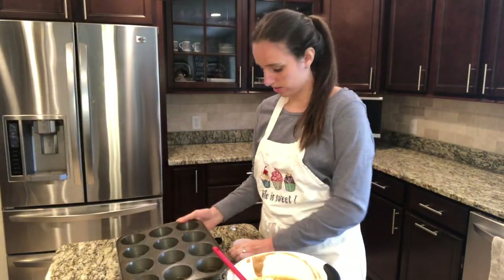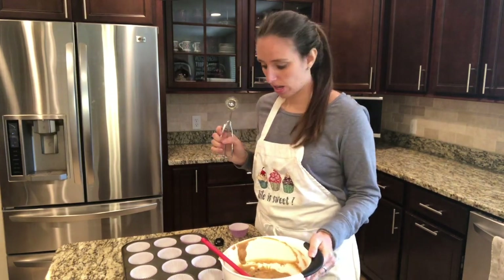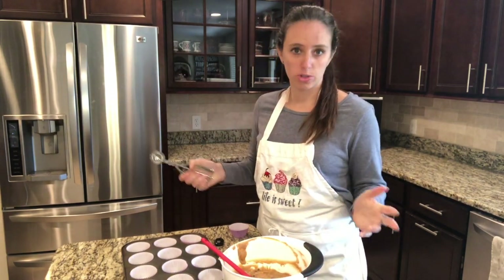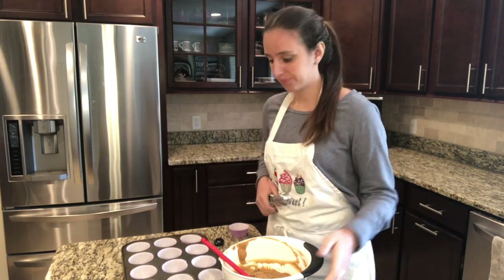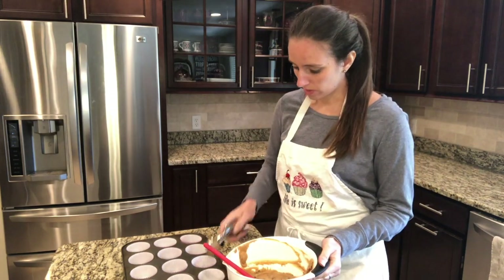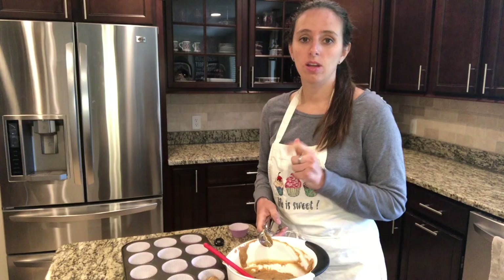I've got my muffin pan, so I'm just going to put some cupcake liners in there. Now if you have a cookie scoop, here's where that can come in handy. Or if you don't, you can use a spoon or a measuring cup — whatever you've got, just get creative. I'm going to fill about three quarters of the way full in my muffin pan and then we're going to bake.